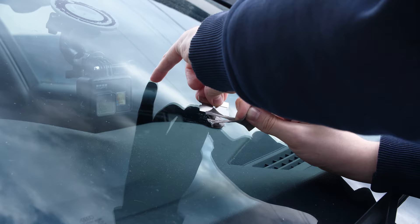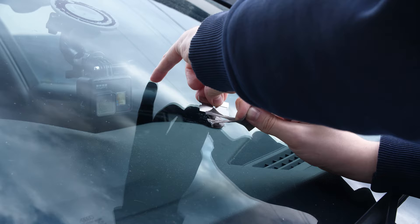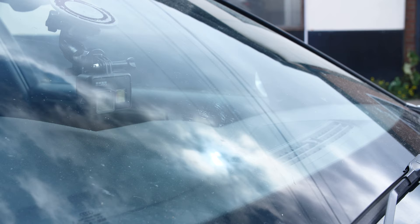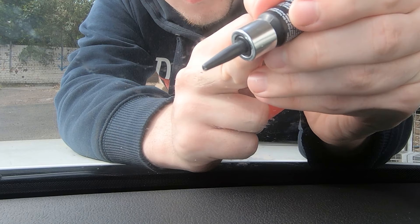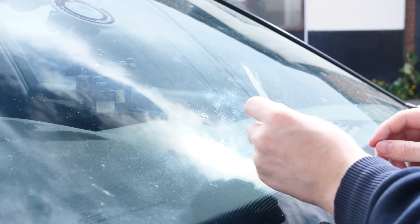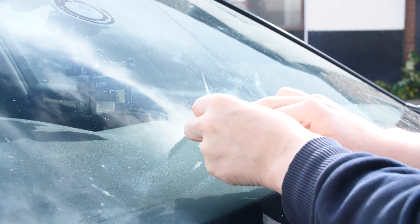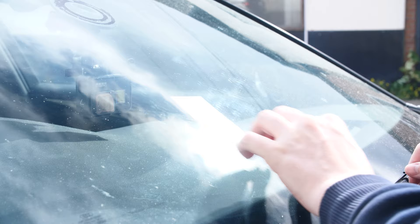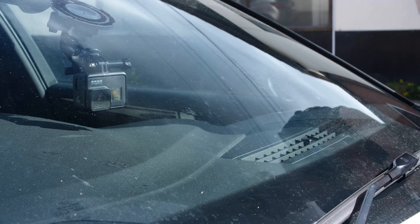Once you get the spout and adhesive pad off, you can then place a small drop of resin on top of the chip to basically just fill it in. What the spout and adhesive pads were doing was filling in the deepest parts, so now we're going to fill in and make it nice and level. When you put the drop of resin on, you will then want to use one of the thin plastic sheets and place that gently over it, making sure to smooth out any bubbles so that we can get it as smooth to the windscreen as possible.